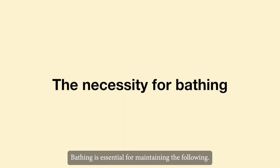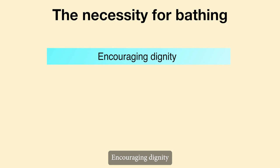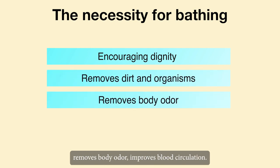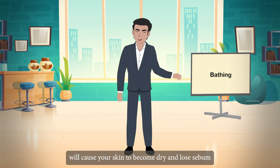Bathing is essential for maintaining the following: encouraging dignity, removes dirt and organisms, removes body odour, and improves blood circulation. However, taking too many baths will cause your skin to become dry and lose sebum.